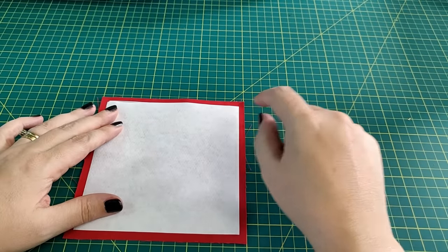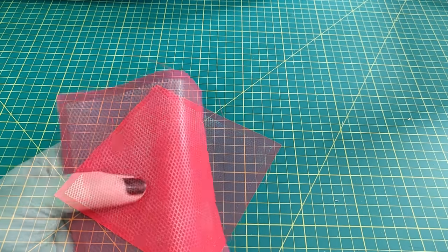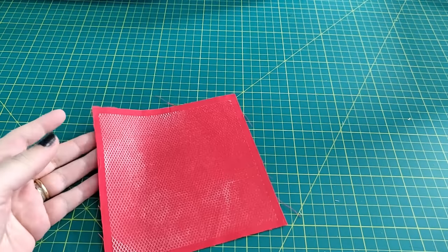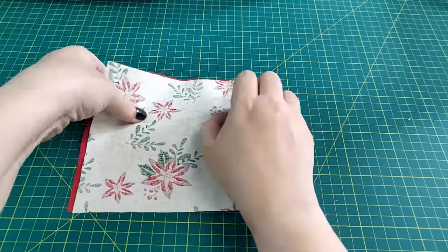Take a piece of fuser web and place it on the back of your plain fabric with the paper side up. Run your iron over the paper side to fuse it to the fabric. Let the fabric and fuser web completely cool, then strip off the paper.